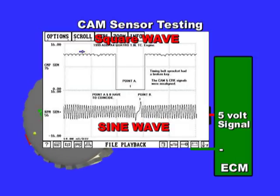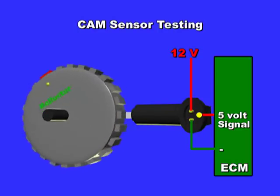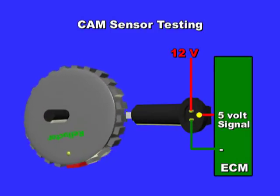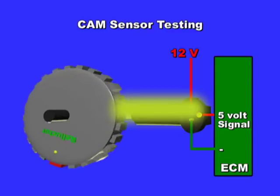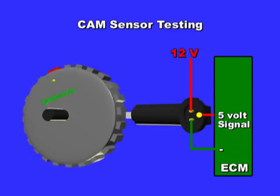A trick to use on a non-responsive sensor is to connect a test light to battery ground, turn the key on, disconnect the cam sensor, and momentarily touch the signal wire on and off — this should trigger the sensor into producing a signal. A final trick is to grab a soldering gun, put the back part close to the sensor, and press the trigger. The expanding magnetic field from the soldering gun will make the sensor create a signal. If there is still no signal, then the sensor may be defective.